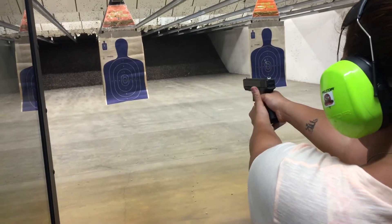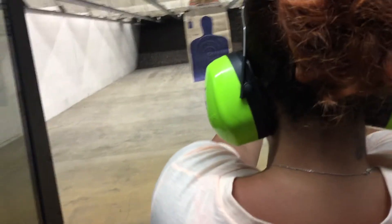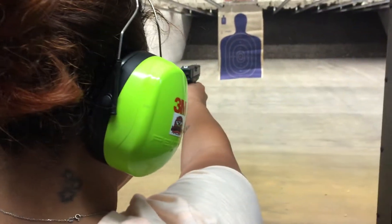So it cuts your fingers — it cuts the other fingers just like that. That's how you're going to hold it up, okay.